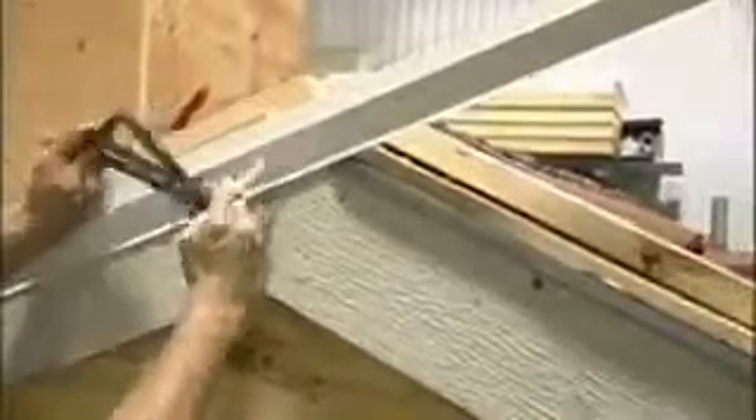The quarter inch ledge is designed to align the trim caps up the gable. The only part of the rake metal that you'll see is that lower half below the quarter inch ledge. The caps will rest on that ledge, and they'll be screwed through this metal.